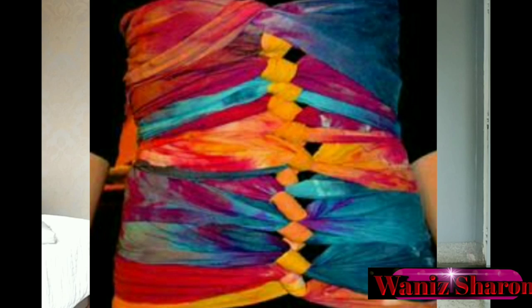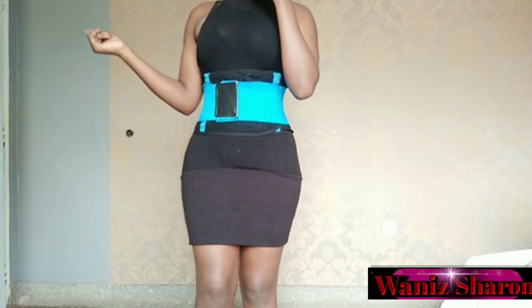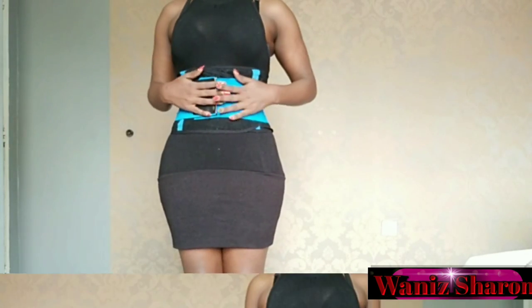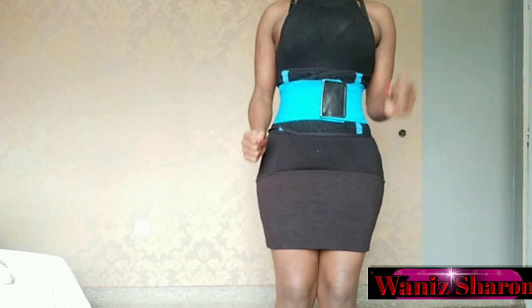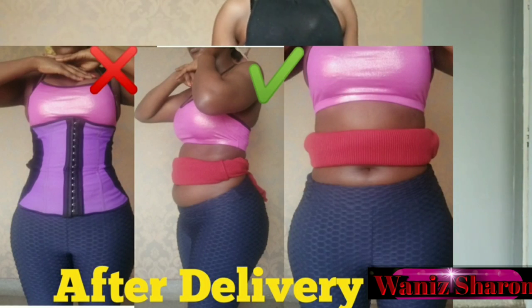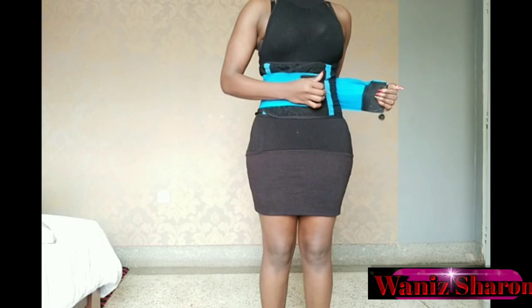According to my online research, this method has really helped so many people and many people are using it. But for me personally right now, I can't say it was comfortable. If you haven't watched my previous video on how to get a flat tummy after delivery — that was my grandma's opinion — I'll put the link down in the description box below so you can go watch and comment if you think it would work.